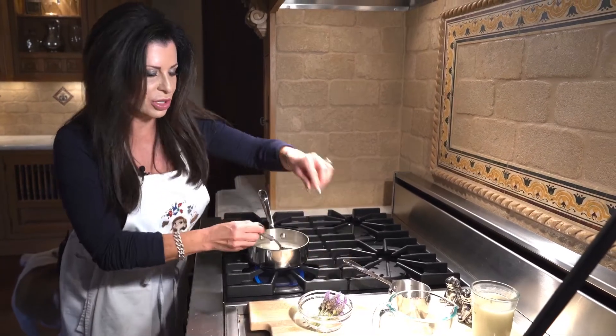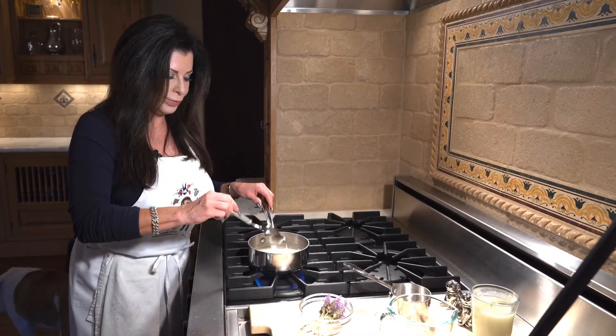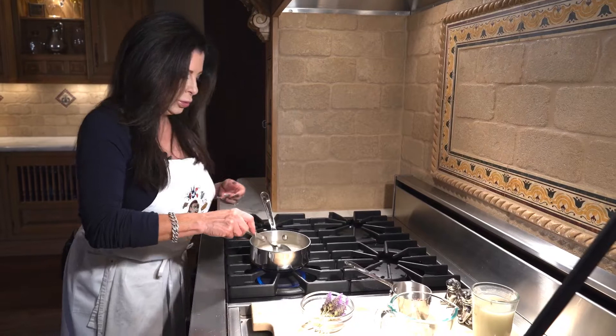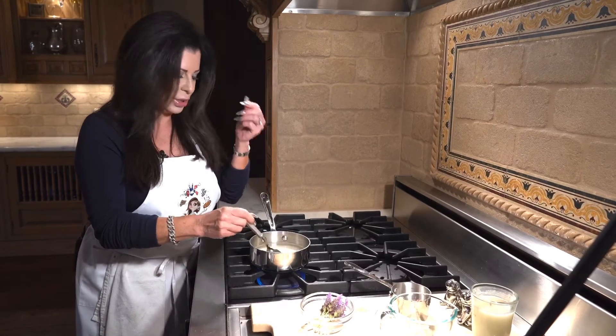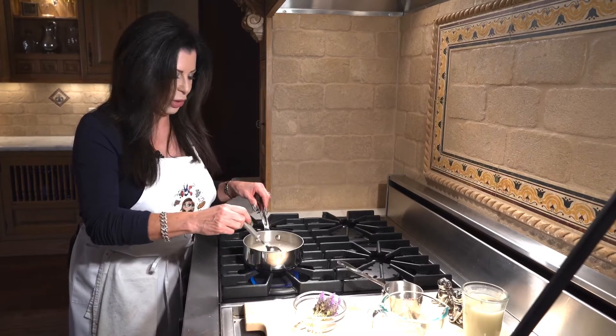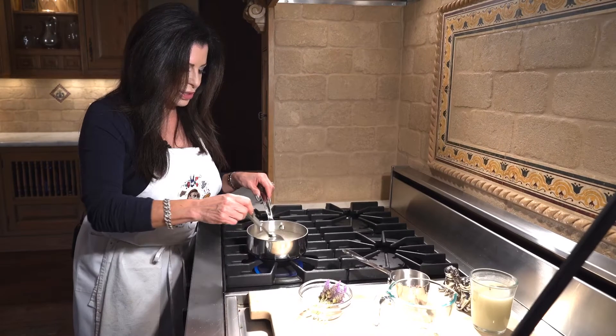I've got about six or seven little lavenders here. You can also order organic, food-grade lavender — just the little leaves. But I happen to have some growing in my backyard, so I grabbed that.